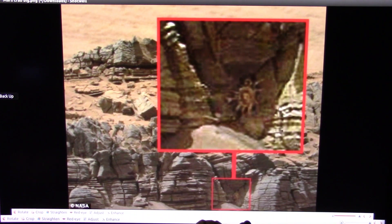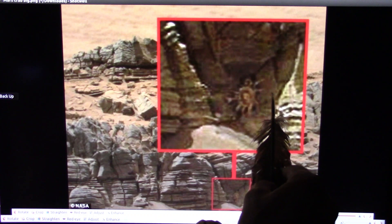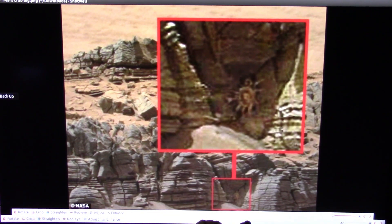I showed you what sarcomeres are, and there they are right there. This is called the Mars crab. This is from NASA. It's an artery and a vein — these are the blood vessels, and this is what that blood is servicing: these sarcomeres, which have also eroded away, just like the other ones on Mars.